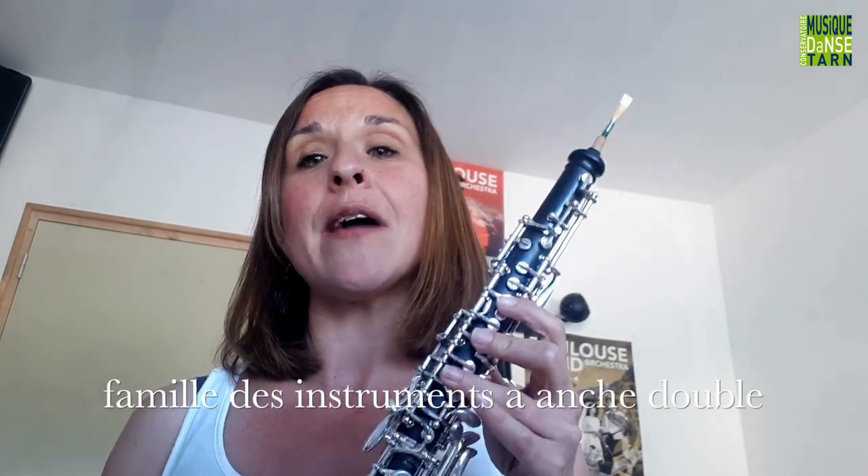Il fait partie aussi de la famille des instruments à hanches et plus particulièrement à hanches doubles. Je ne vous ai pas parlé de ce petit morceau de bois, ici, qui est une hanche. C'est du roseau, ce sont deux lamelles de roseau que l'on a collées l'une à l'autre, qu'on a entourées d'un fil.